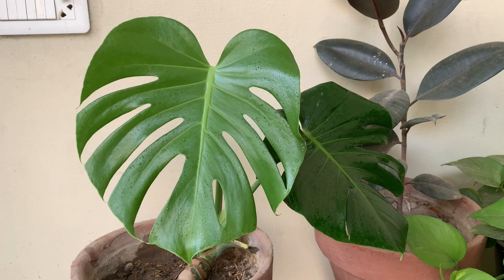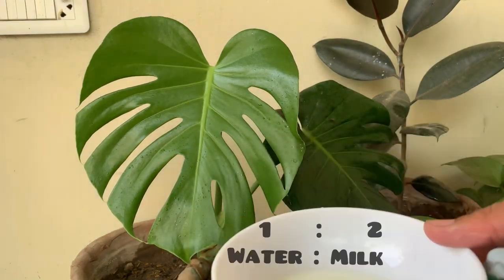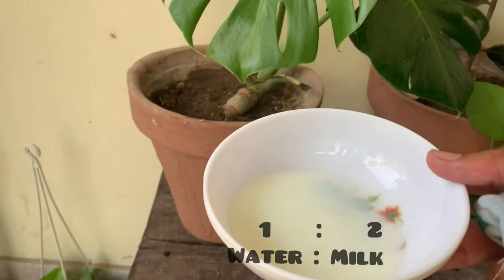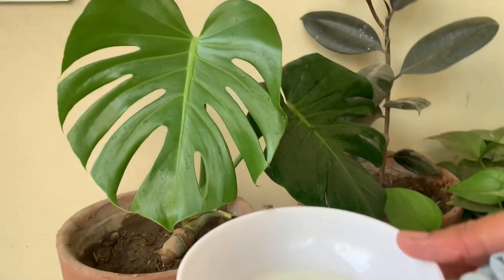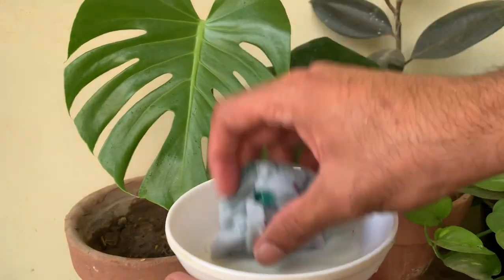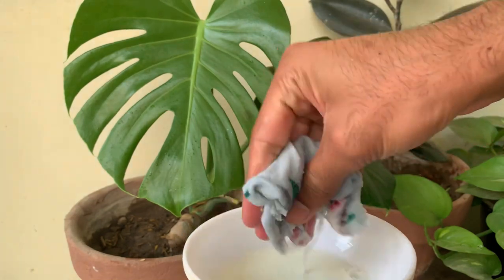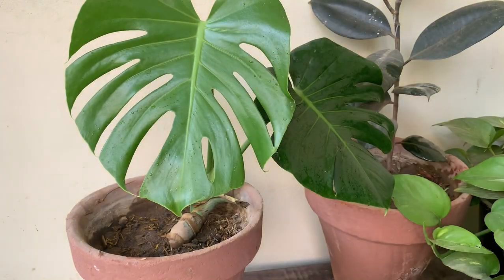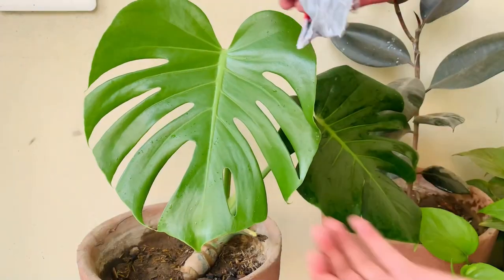I have wiped all the dust from the leaves using plain water. Now I've taken some milk diluted with water — one part water to two parts milk is fine. Using the same cloth, dip it in the milk and water solution and wipe the leaves of your plant with this.